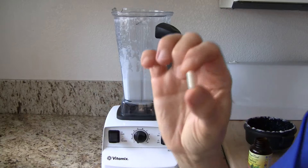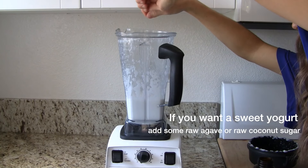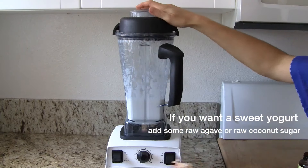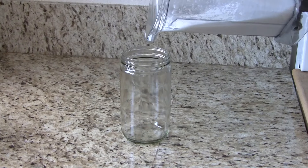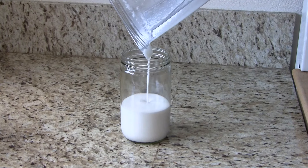Depending on how tart you want your yogurt to be, you can add one or two capsules. I added one and that will be perfect for me. Also, it depends on how long you leave it sit — the longer it sits out, the more tart it will get. So just give it one quick blend in the blender to stir it up, and then pour it in a jar.